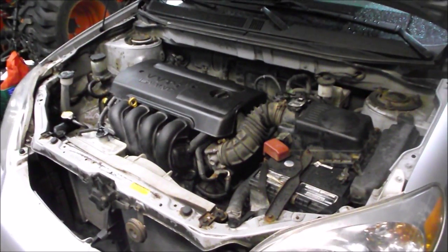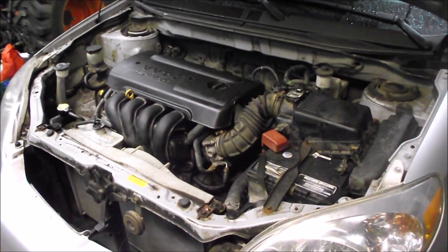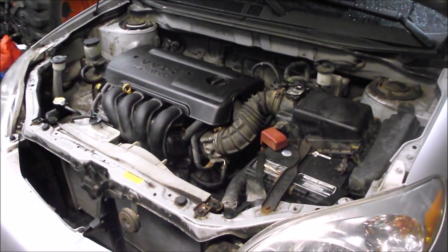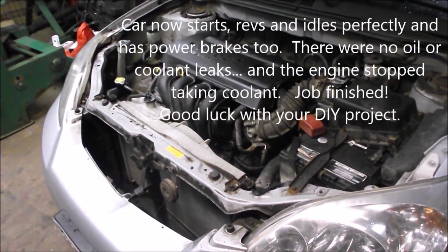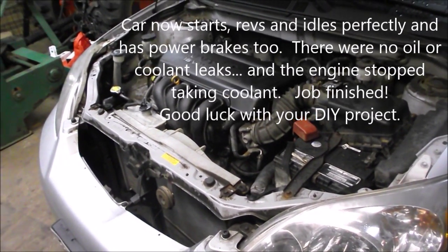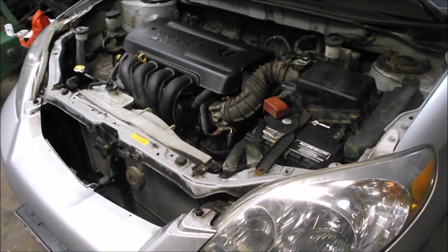Okay, here we are — start her up. Idle's like a champ. Got any brakes, Dave? Good. Now you're just left with an exhaust issue. Yep. Nice.